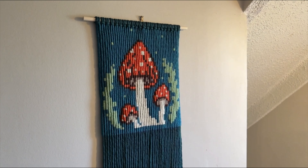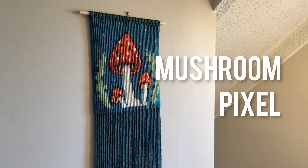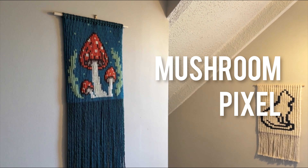Today's tutorial is going to be this beautiful whimsical mushroom macrame pixel wall hanging.